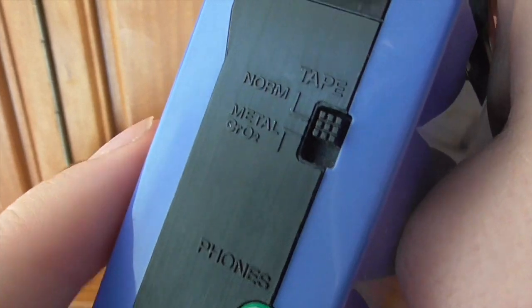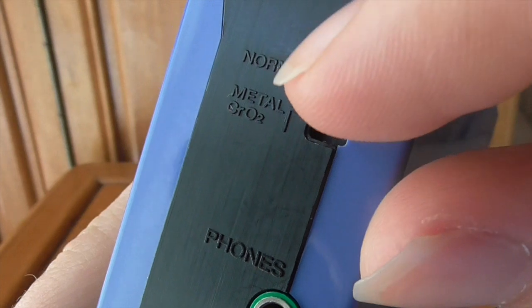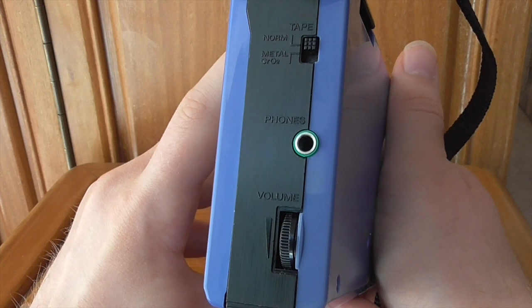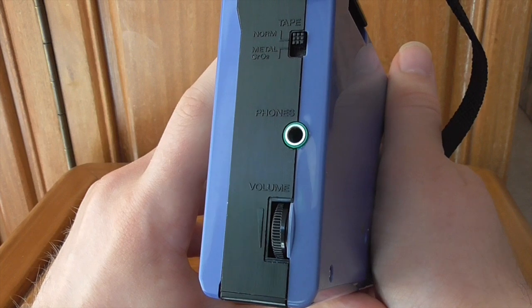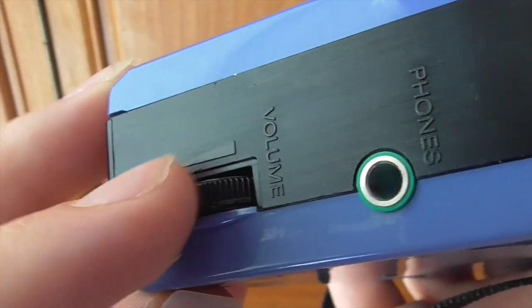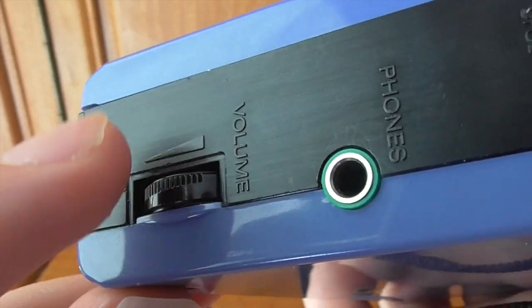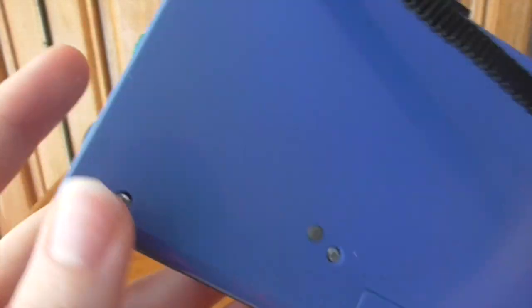Other things I haven't mentioned: there's a switch for normal tape and metal tape — Type 1 and Type 2/4. You've got one headphone jack compared to the F1's two, though you can just use a headphone splitter. You also have the volume control — annoyingly this doesn't have numbers like the F1. I always liked having numbers to set a standard volume; here you just roll the wheel based on what you're hearing.